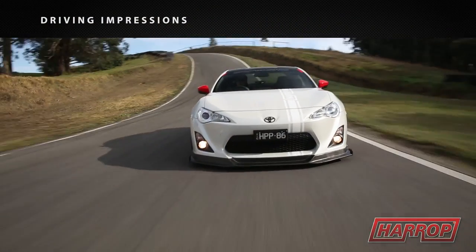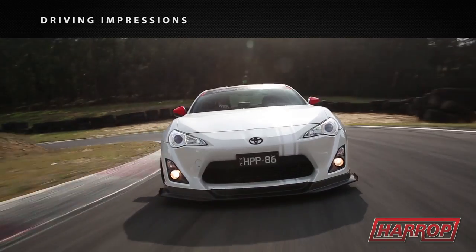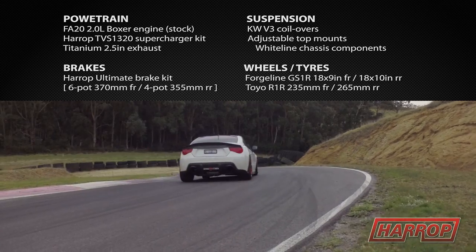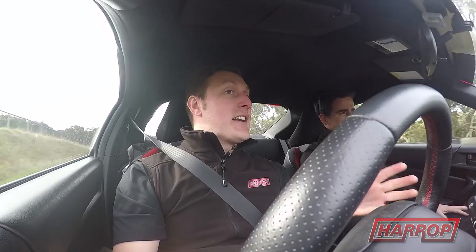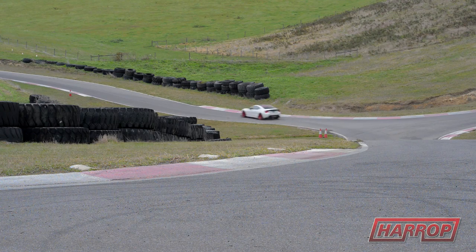In reality, even in standard trim, these things are really nice cars to drive, so obviously with some of the cool mods that we have on this particular model, this thing is a heap of fun. Great brakes, and most importantly this engine — this is what it's all about. The FA20, the two-litre boxer motor, naturally aspirated in standard trim, but obviously the reason we're here today is to test out that awesome supercharger kit that we've made for it.